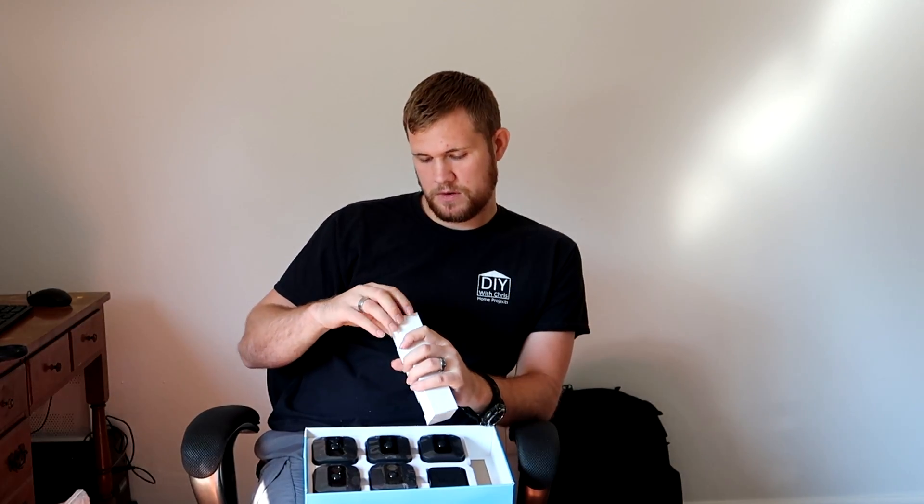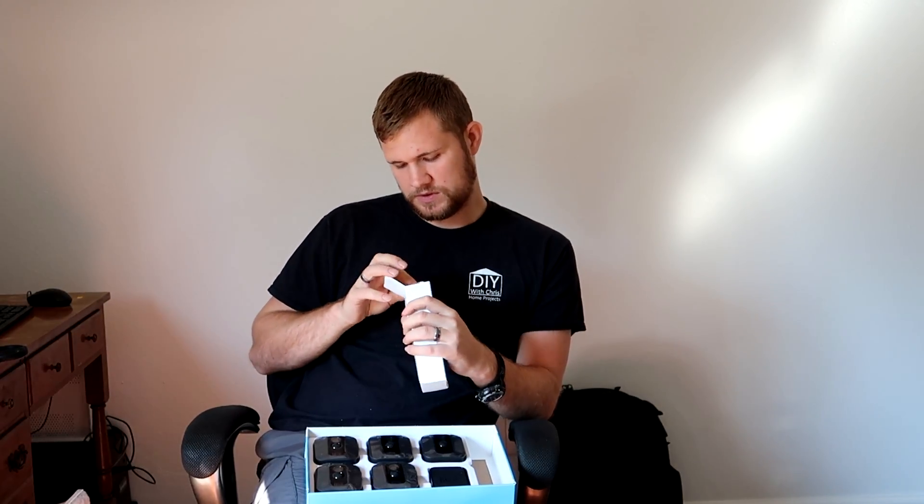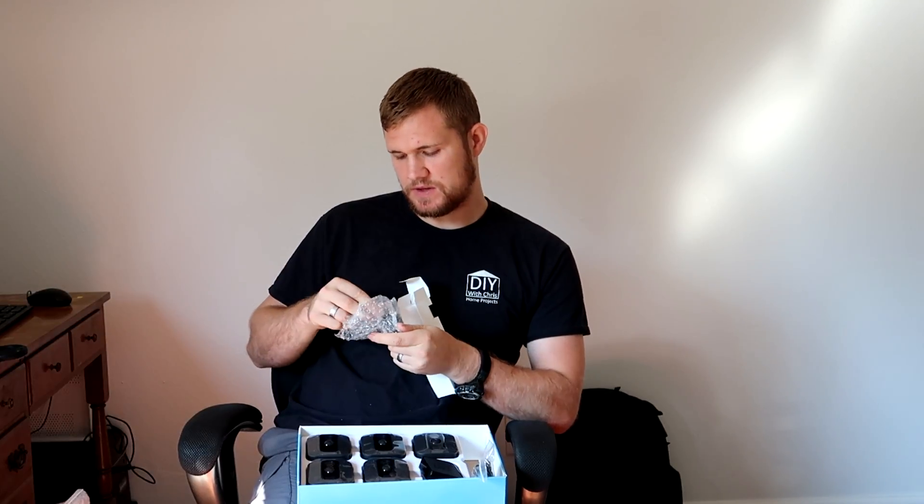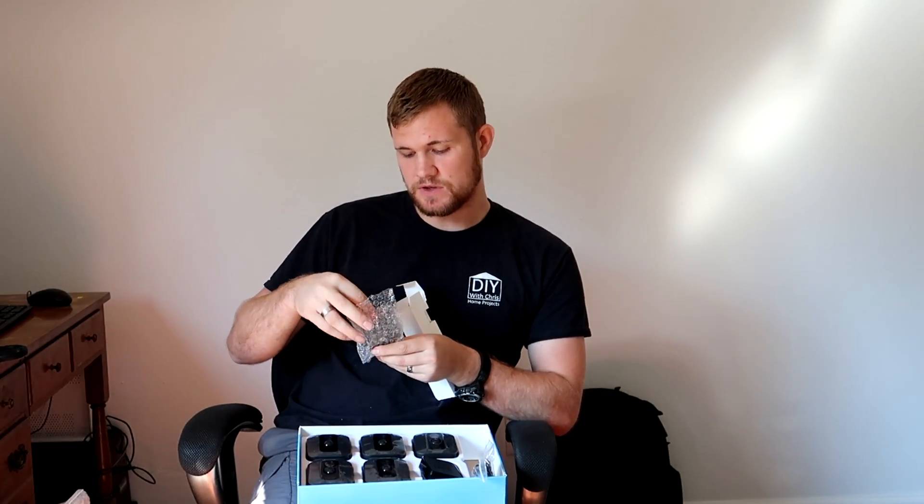Next we have the system cable. This is the cable for this unit itself — it has a USB port on one side and micro USB on the other. Then this is the actual plug-in. This is the only portion of the entire unit that has to be plugged in — this base network portion. You just plug it in and that's that.